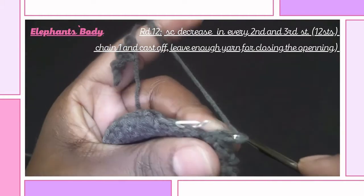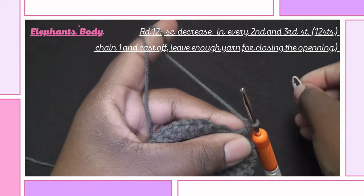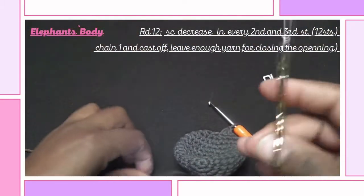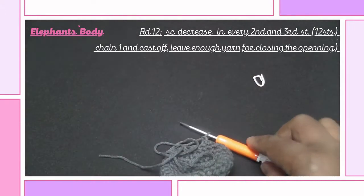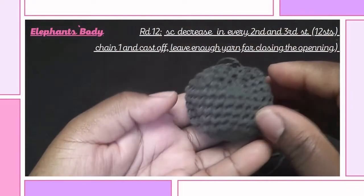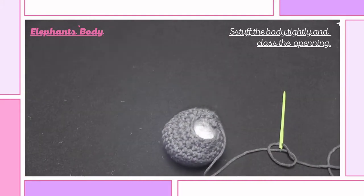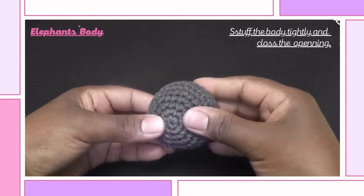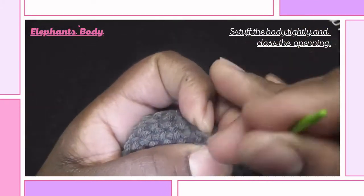Chain one to secure and remove your stitch marker — we are done with this piece. Cut your yarn and leave enough yarn for closing the opening, so pull that yarn through to secure. We will now be stuffing our piece. When you're done stuffing, we can weave the opening closed — this is how I sew it.